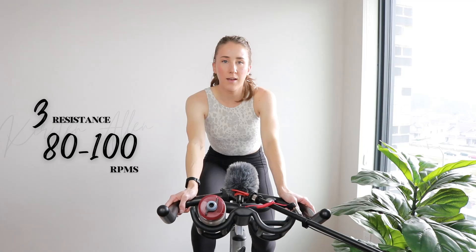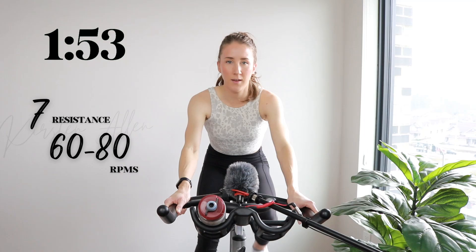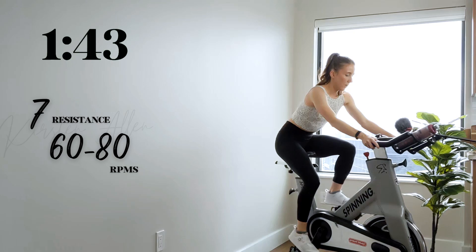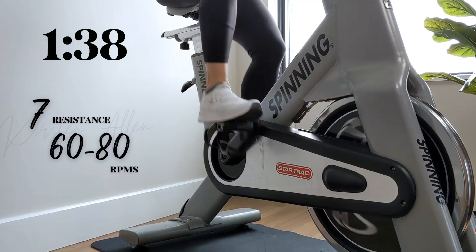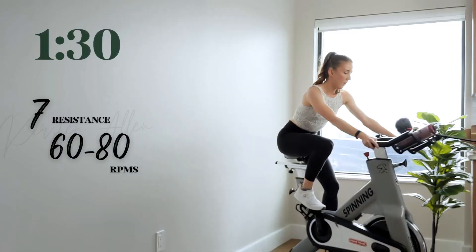Show me three, two, one — find that seven climb. Make it count. Don't tense up here. First rep. You got it. Keep going strong.